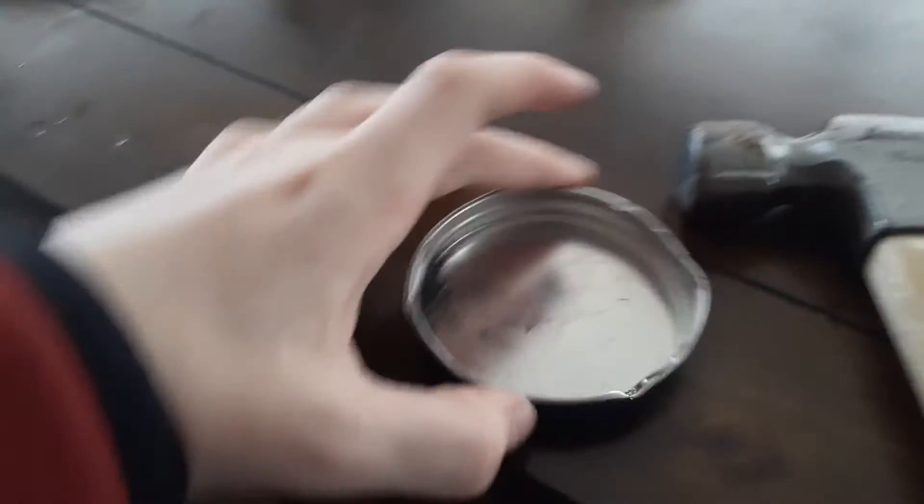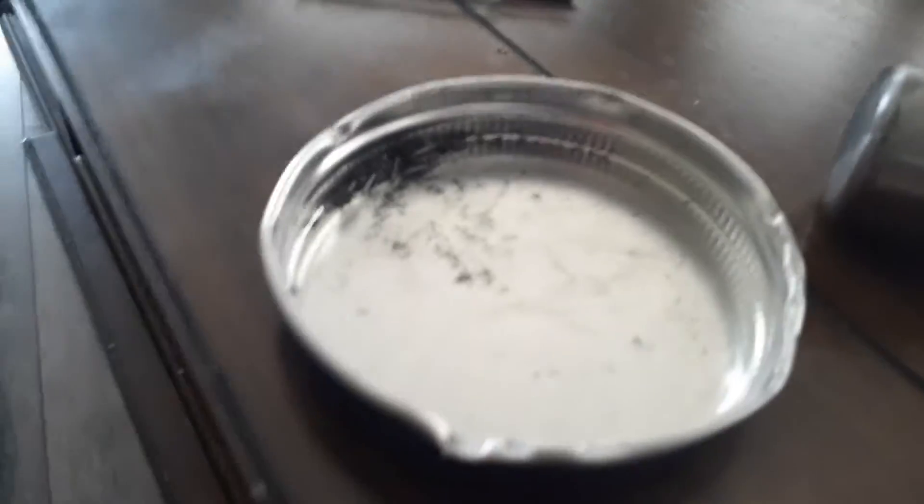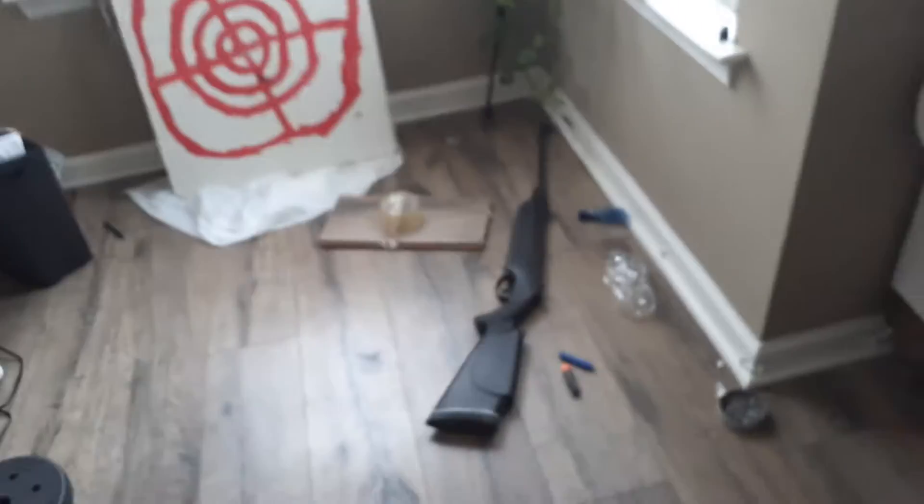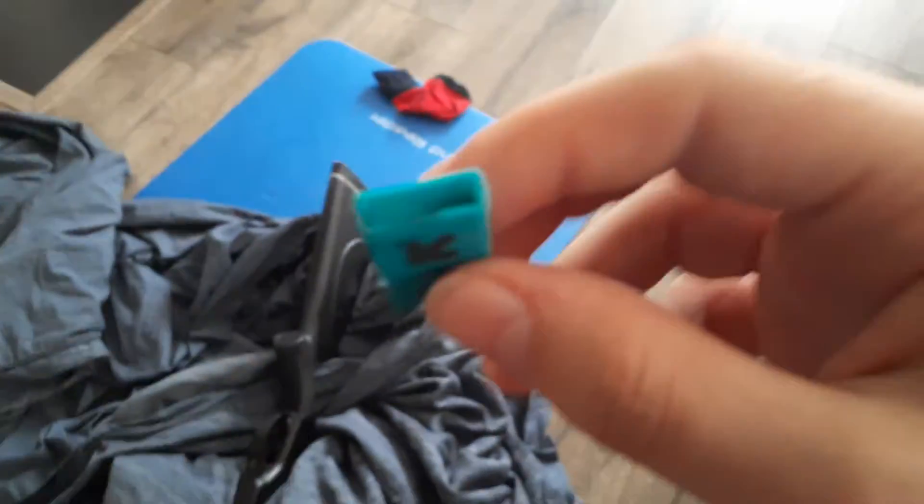Okay, so I finished crushing it. Put it all in that little corner. I'm going to first try it without a pellet in the pellet gun, then I'll try it with one. So I put all of the lead into this little thing — well, the cap of the lead.